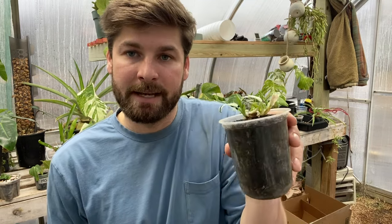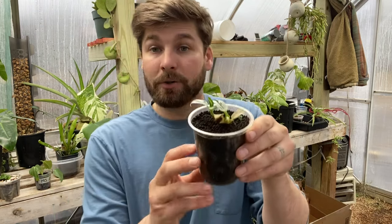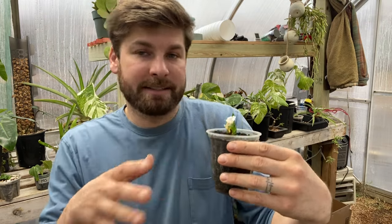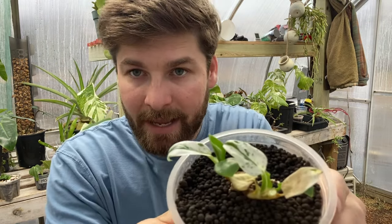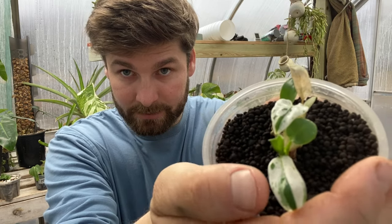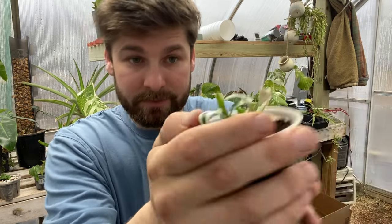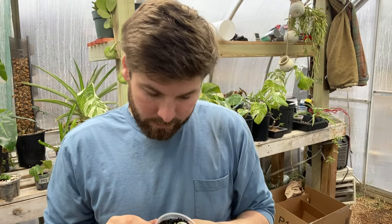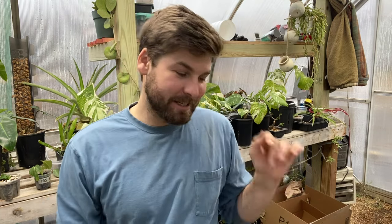I took my Philodendron Orlando out of that soil and put some Fluval Stratum in a cup. I'll continuously try and keep this wet — not overly wet — but this does kind of what lecca does, as it has capillary action that will bring moisture back up closer to the plant as it needs it. I wanted to put this on camera so I can examine it as it continues on. It has two absolutely stunning white leaves and I hope we can get this thing growing a bit better.